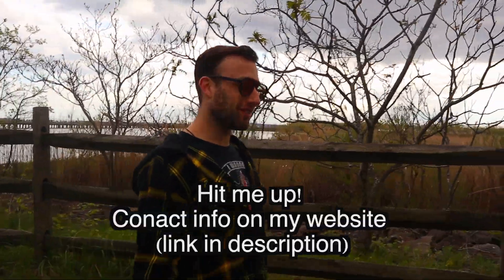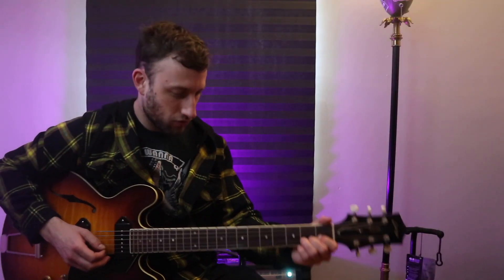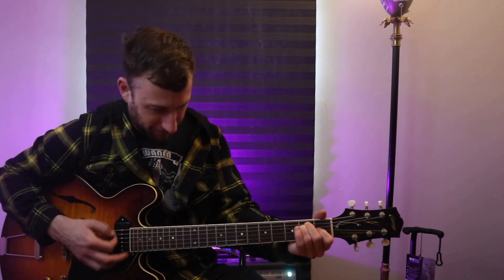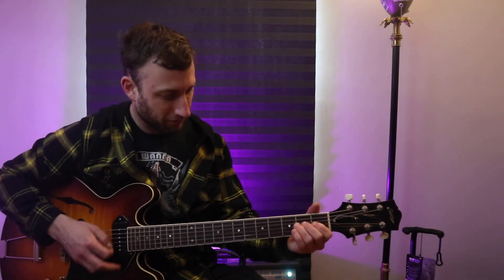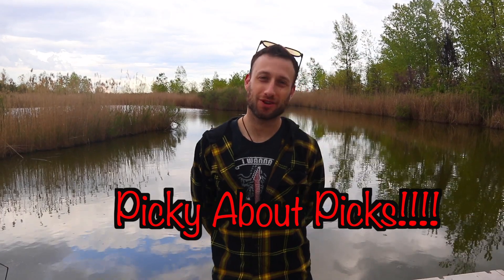And in addition, if there's any other guitar pick manufacturers out there looking to produce some sort of California Clear clone, and also looking for somebody to give them input on playability and feel, I'm your guy. That's it for the marketing. So without further ado, it's time to get picky about guitar picks.